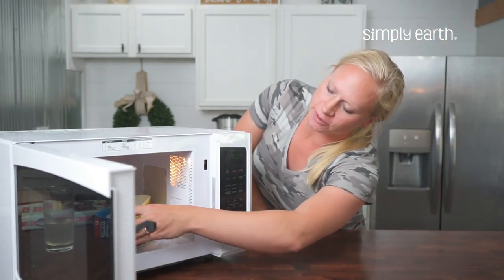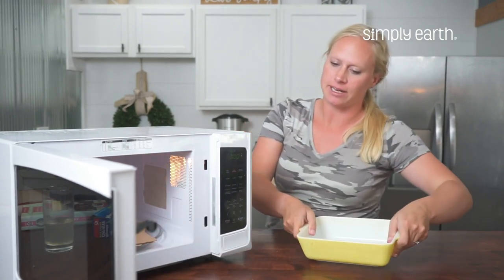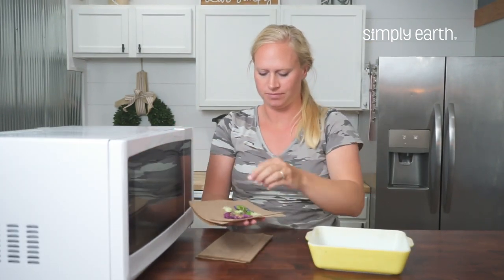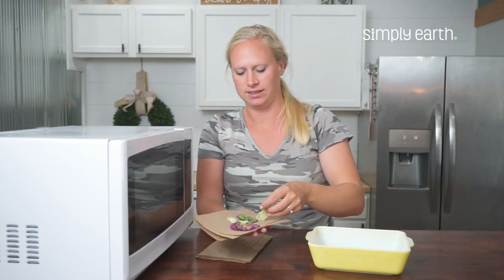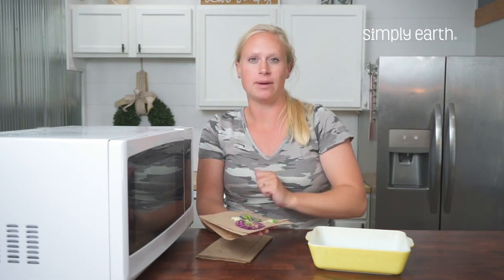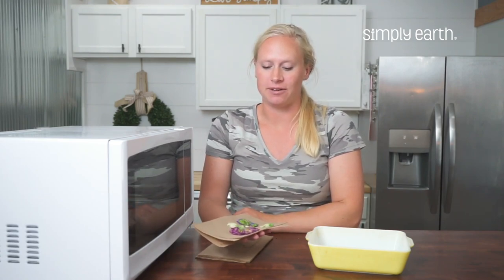Carefully remove your microwavable dish — it might have gotten hot, so be careful of that. Then check your flowers. These flowers aren't done yet; they feel wet and aren't totally flat yet. So I'm going to put them back in the microwave for 30 more seconds, then I'll check them again, and I'll continue to do this until my flowers are ready.